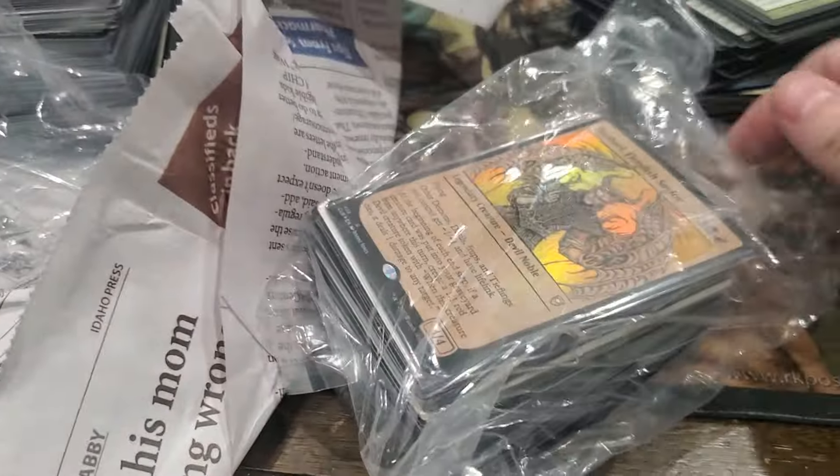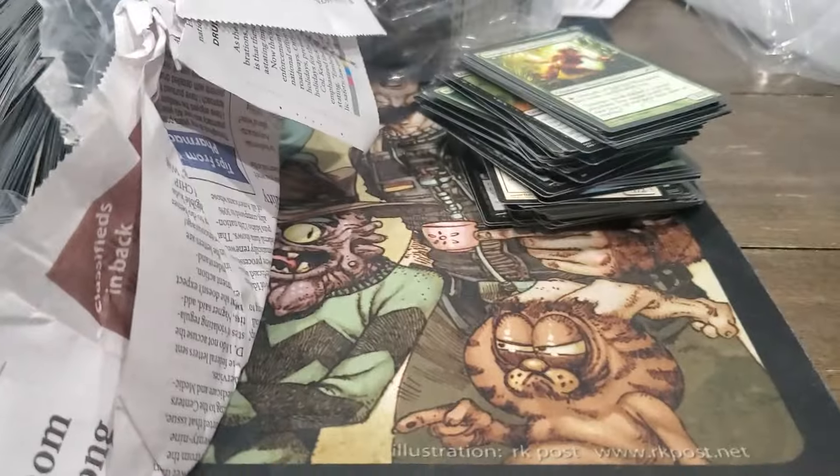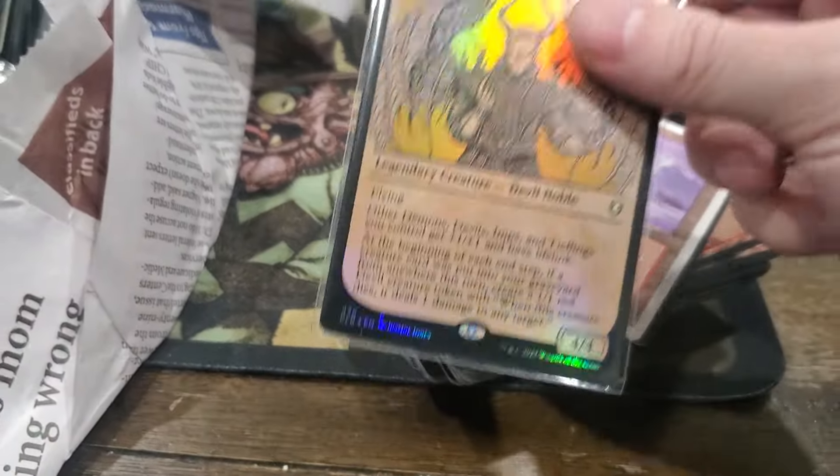I mean, it was only a dollar thirty-nine for the binder. There's no way this youth help group knew that they had Magic cards - they just thought it was like, play cards.